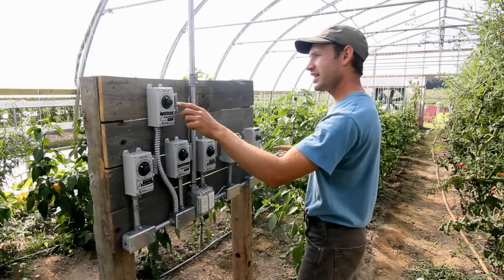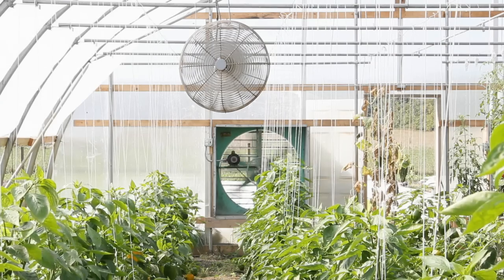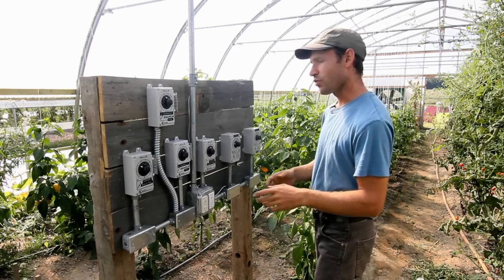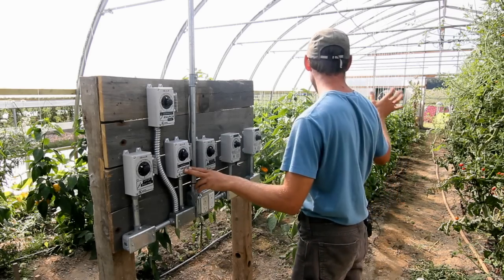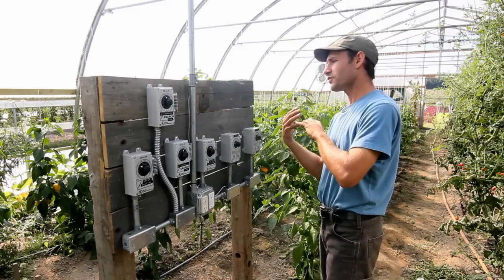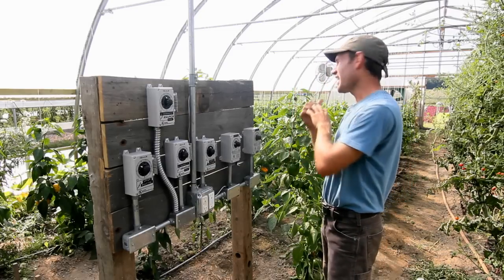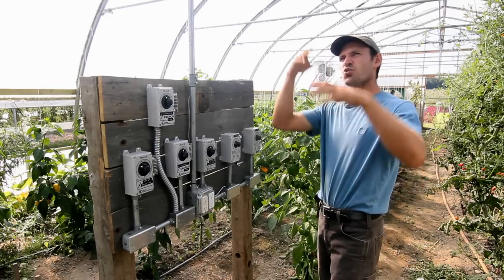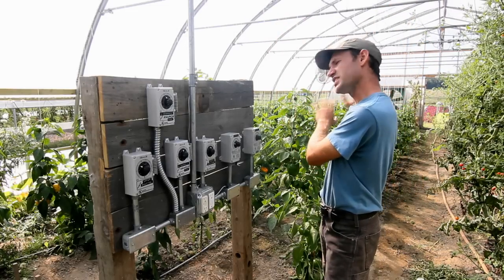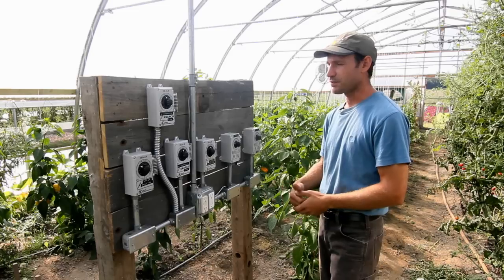Next, the left in-wall fan comes on, pulling cold air into the greenhouse for when you really need to cool down the temperature. And if that's not enough, the right in-wall fan comes on additionally. By then we'd have the upper shutter, recirculation fans, and two in-wall fans pulling cold air through the greenhouse. By the time it reaches the end, it has warmed enough with the existing warm air that it's exhausting at probably 50 or 60 degrees — so it's not pooling really cold air across the plants.